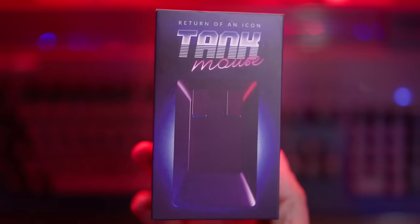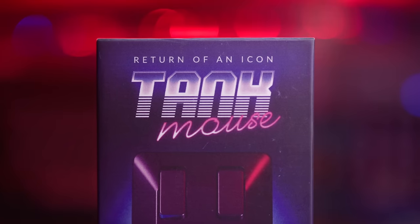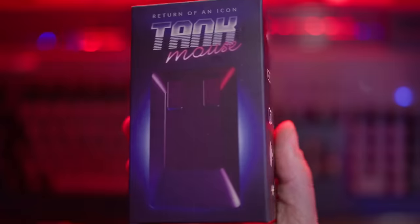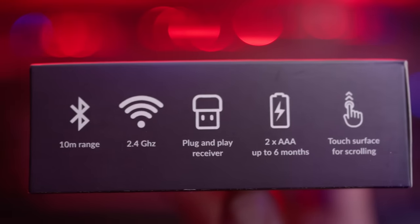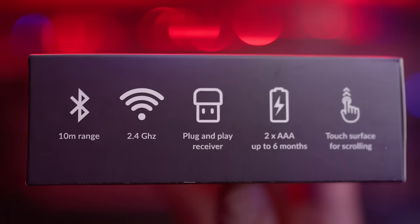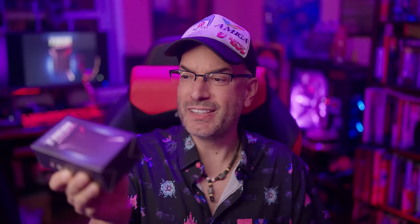I'm not a big unboxing guy, but this box is definitely worth checking out. The front is super beautiful — it says 'Return of an Icon: Tank Mouse' and the cool artwork is actually designed by Lucas himself; he's a really amazing artist. On one side we've got 10 meters of Bluetooth range, 2.4 gigahertz Wi-Fi with a plug-and-play receiver, two AAA batteries that last up to six months, and a touch surface for scrolling.